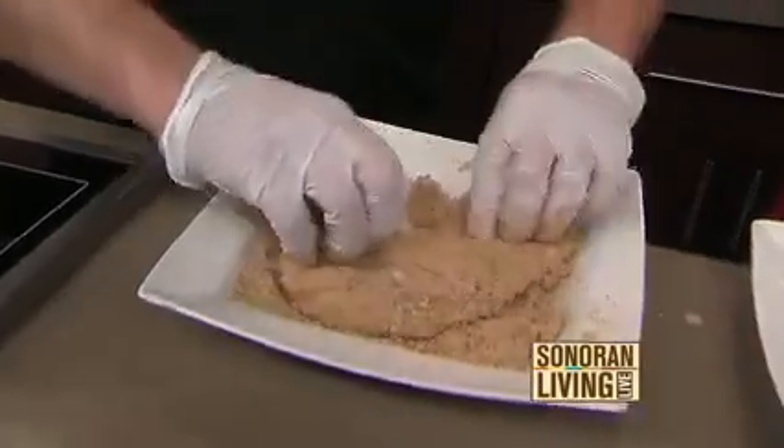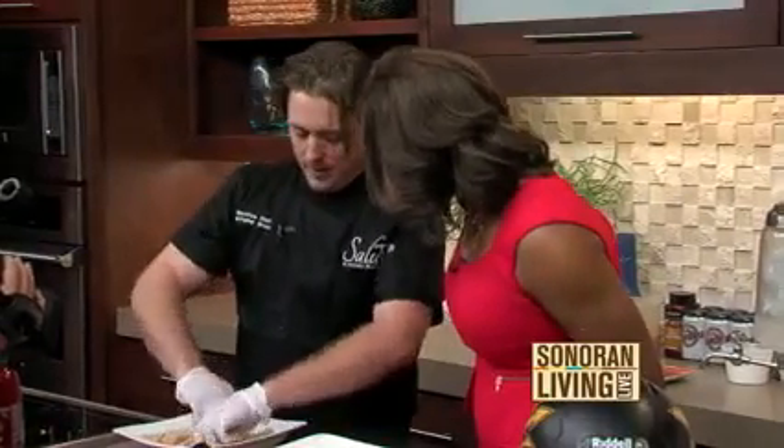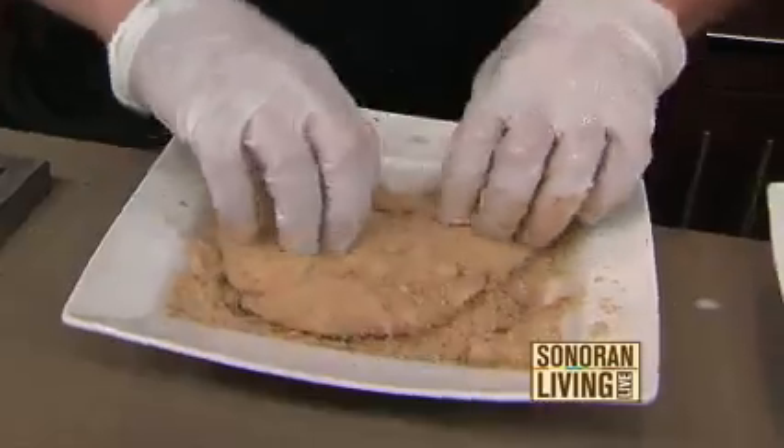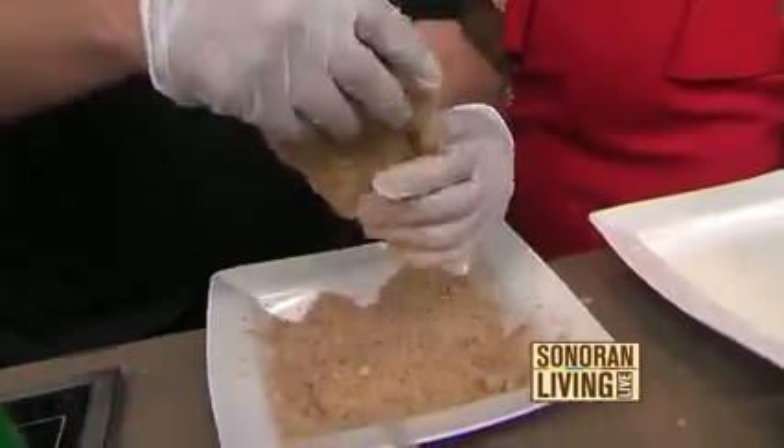So you gave it a kick, you kind of have it up a little bit. Let me add a little Cinnamon Toast Crunch to the Cinnamon Toast Crunch. I love that. Once you get a good coating onto the chicken, we're just going to drop it into a pan of oil and let it sizzle down.